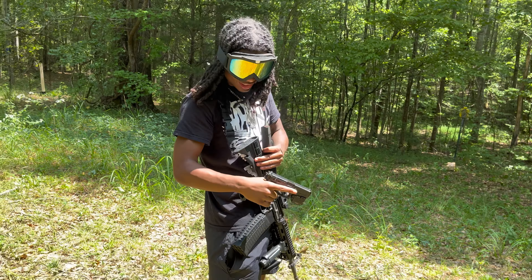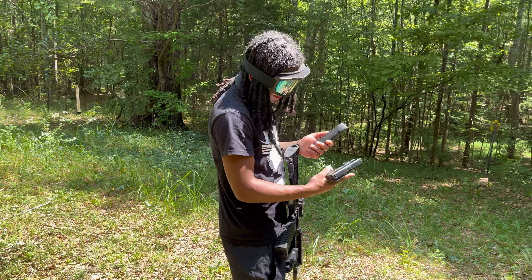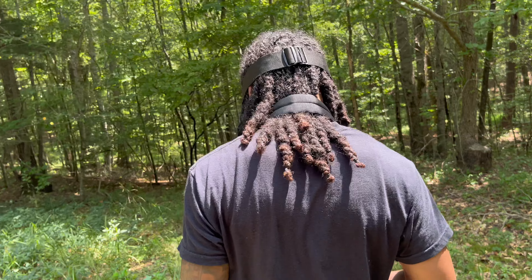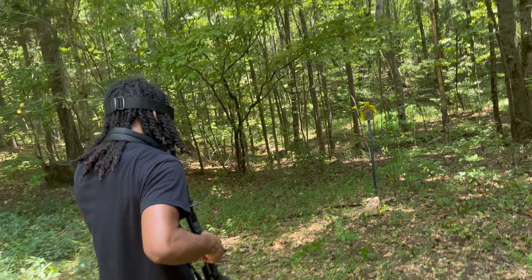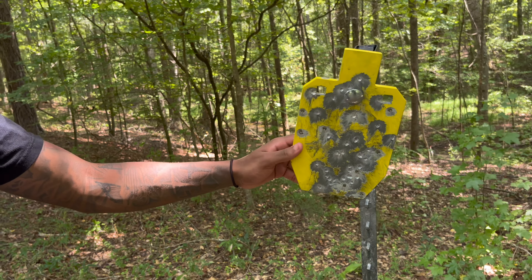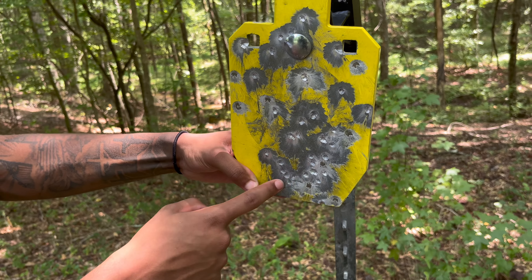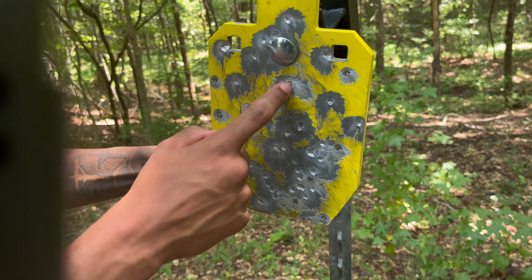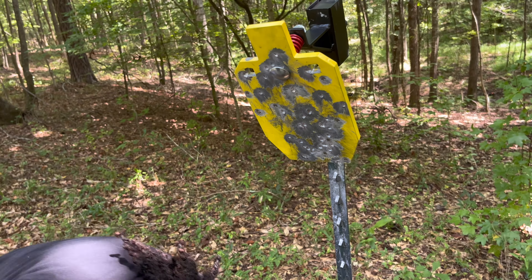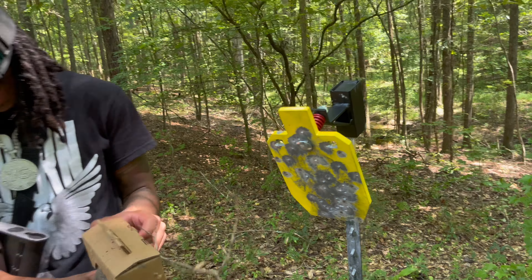Y'all, the FN-15 is gonna do it every time — this FN-15, 556/223, gonna do it every time. Let's get it. Follow me, we're gonna go look at the target. We wet this target up, ain't gonna lie — get that thing dirty. Nine mil right here, 556 right here. We just lit this up. And we've been shooting at the ballistic gel target too. Get that thing dirty. That's all for that.